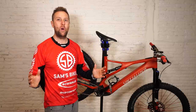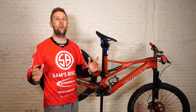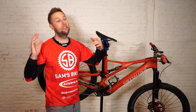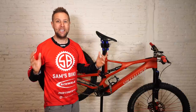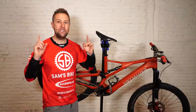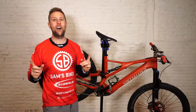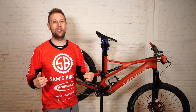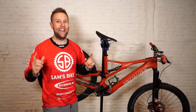A massive shout out to everyone watching and supporting the channel — it really means so much. And thanks to Specialized, Magura, Schwalbe, Industry Nine, and Ride Concepts for supporting the channel and letting me test all these amazing products. If you have any questions on any of these products, please let me know — I'll definitely get back to you. If you haven't subscribed to the channel, please do so, share it with like-minded people, it really means a lot. Stay safe out there and I'll see you next week. Bye-bye.